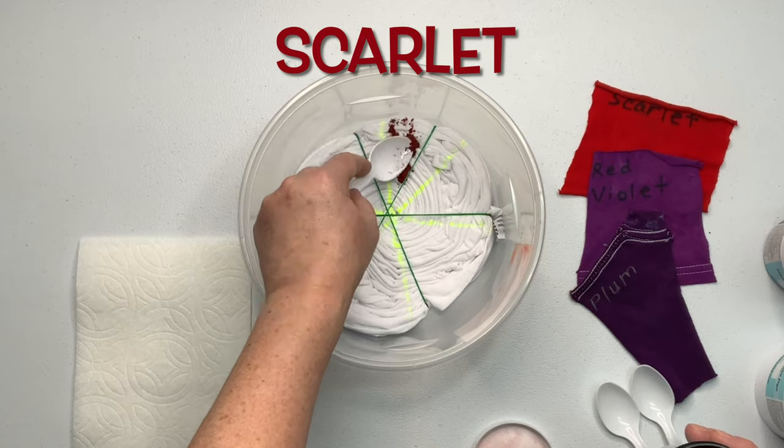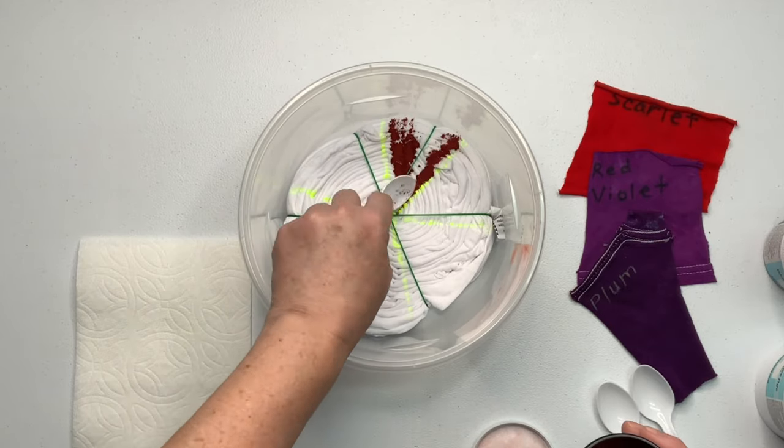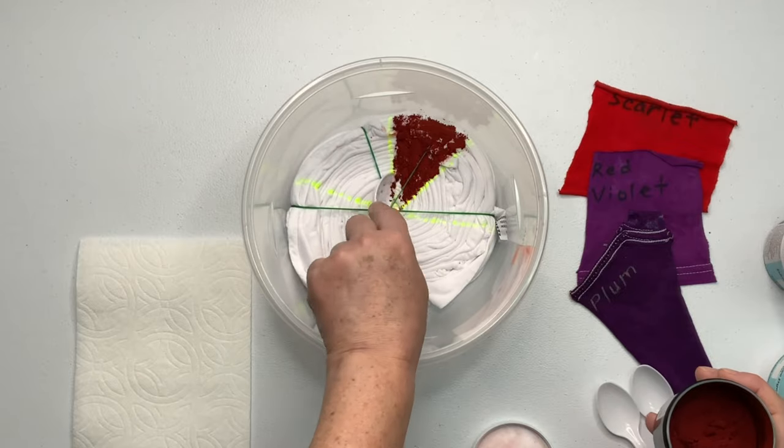Now it's time for the fun part — we get to add the dye. I'm keeping this one very simple: three colors with six lines. I'm adding my dye in the pieces of the pie, placing them directly across from each other.